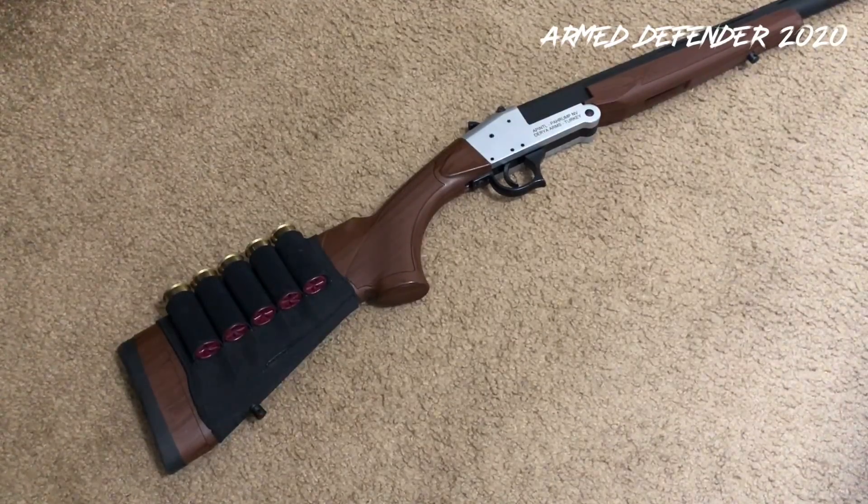I'll probably get the .410 at some point, especially if they go on sale. If I can find one cheap enough, why not? It's a good little fun gun to have.